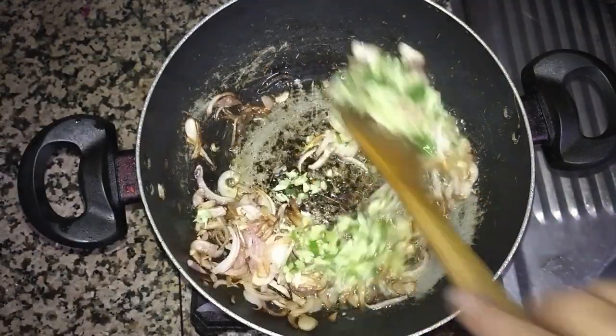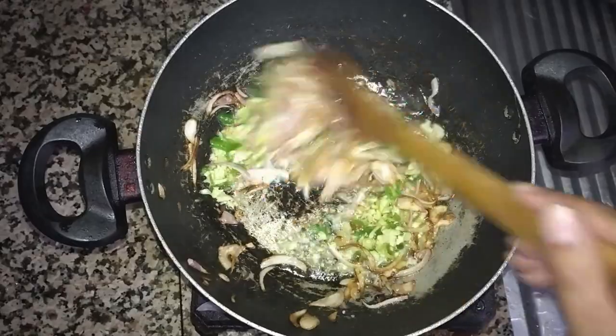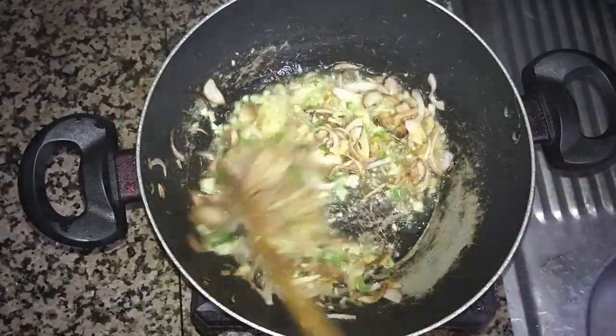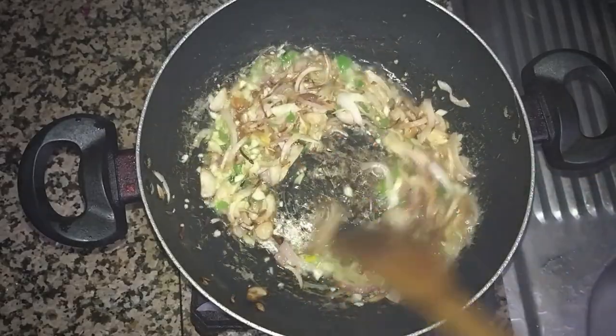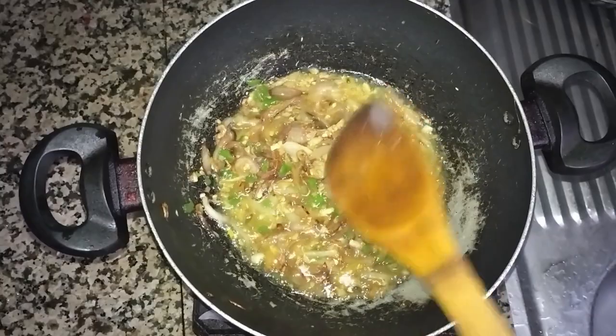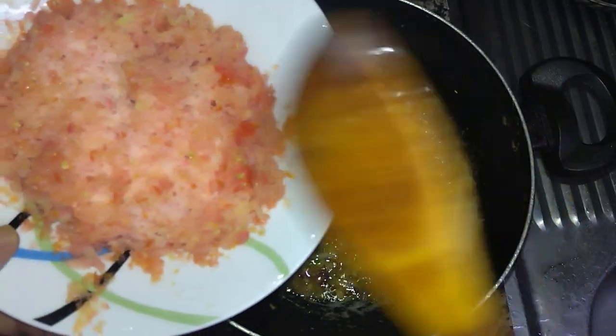When you chop them together they will give you a very different kind of taste, so just try it. You will get a very different taste when you chop them together, especially the green chili — you will get a proper taste of the green chili in your food.